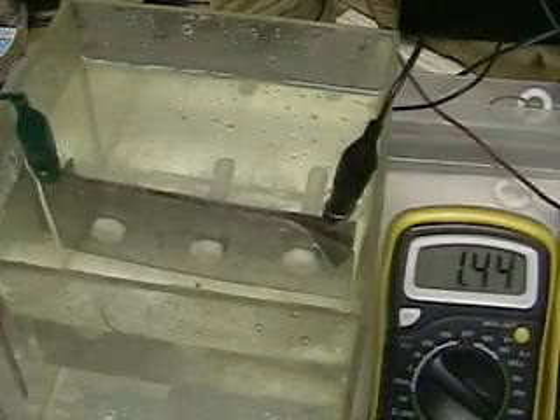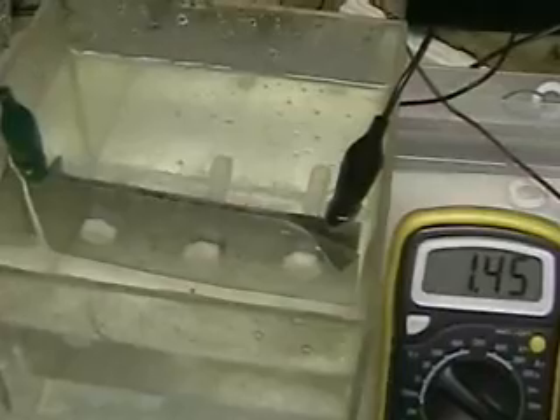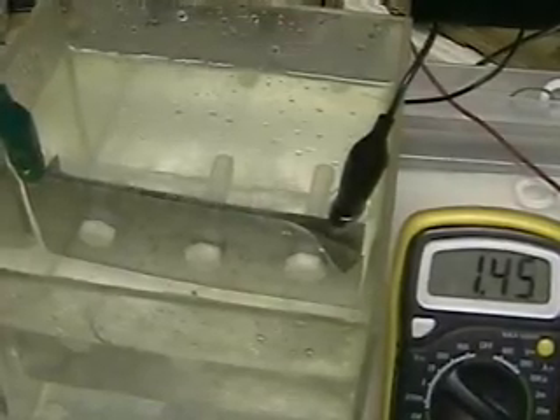The plates are stainless steel separated by a non-conductive washer, and those are plastic screws.